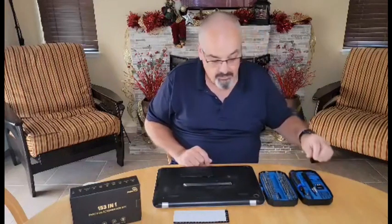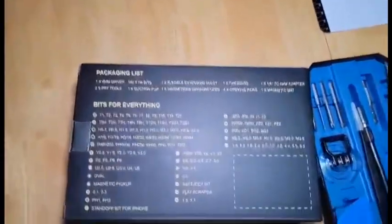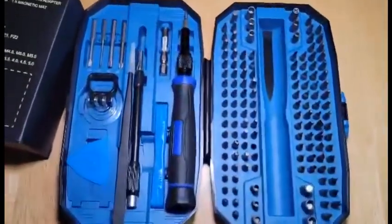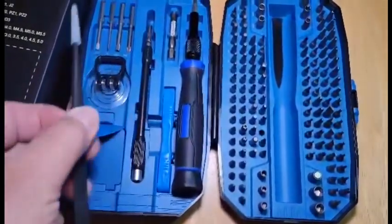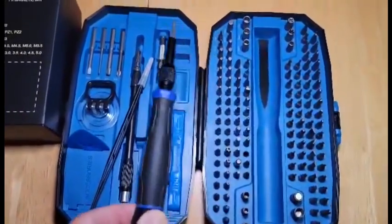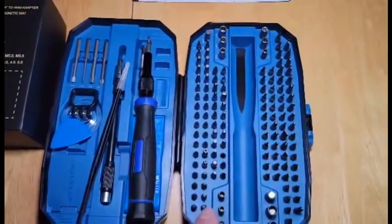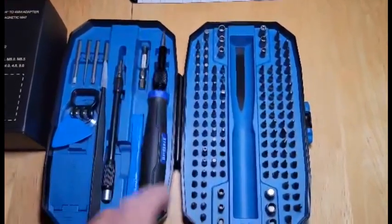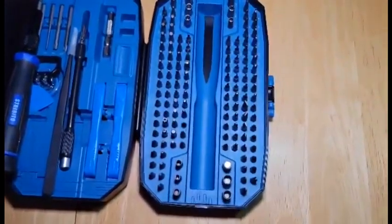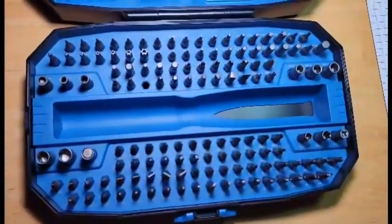Let's take a look and see a close-up of all the different things that are in this kit. Here's the list of everything in the kit, and then over here you can see you've got some tweezers, a flexible bit, your screwdriver handle, some extension bits in the back, a compartment for your picks, your pry bars, and then your assortment of bits. I'll turn this around so you can get a little bit closer and see all the different bits.